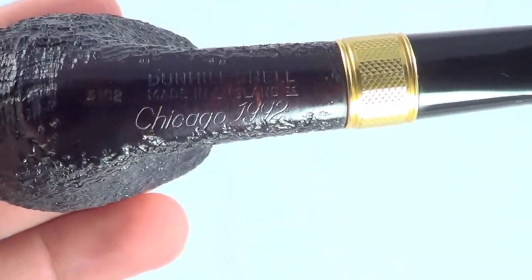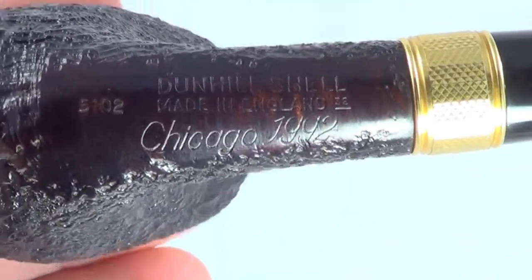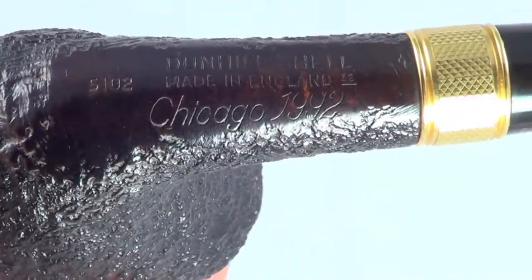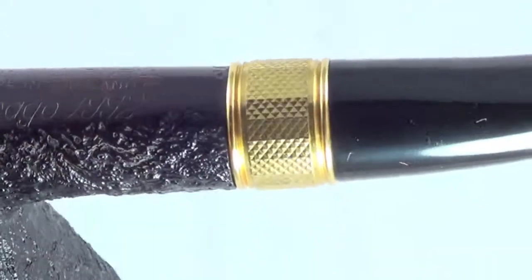The pipe is marked Dunhill Shell, made in England, 32, Chicago, 1992, 5102. So it's a group five.